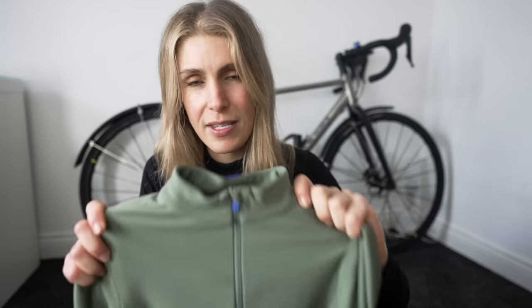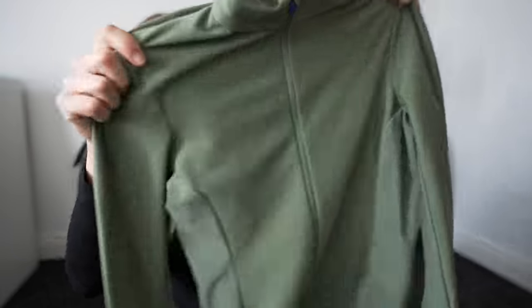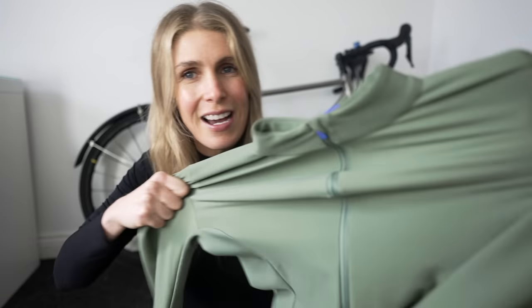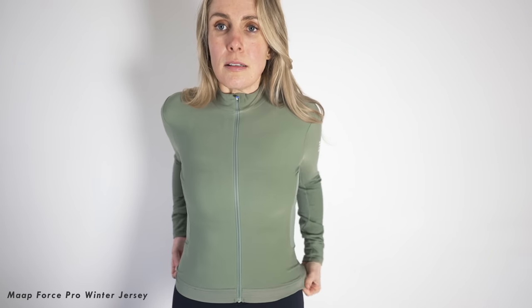This is the Force Pro jersey. I love the color, but what I like about this is it's super stretchy - can you see how stretchy that is? In winter I don't like things that make me feel really bulky where I can't really move. I think that's partly why I don't really like riding in winter, because you've just got too many clothes on.